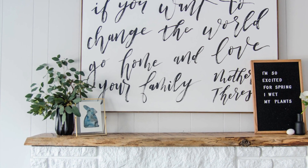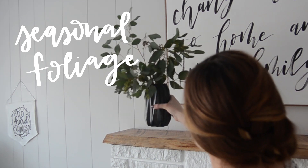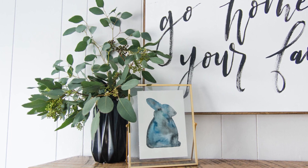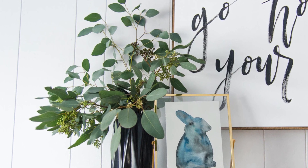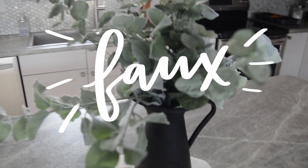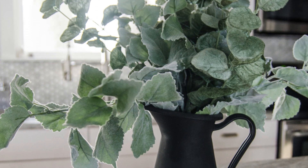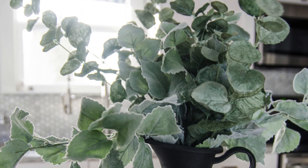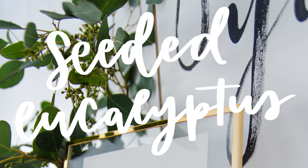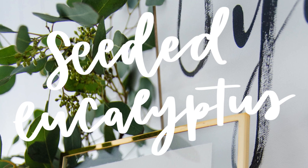One of my favorite things to do when decorating for the seasons is to fill vases with fresh foliage or branches. I love to have fresh florals and fresh greenery, but sometimes it's not totally affordable. So when I was at Michael's the other day, I picked up these faux eucalyptus stems — and I also keep some in the kitchen for when I don't have fresh eucalyptus. There are actually three different kinds of eucalyptus. The one on the mantel is called seeded eucalyptus, and the faux one is the traditional eucalyptus.